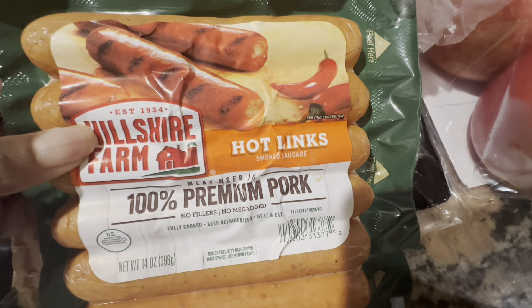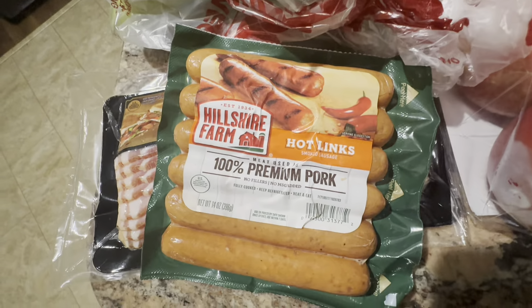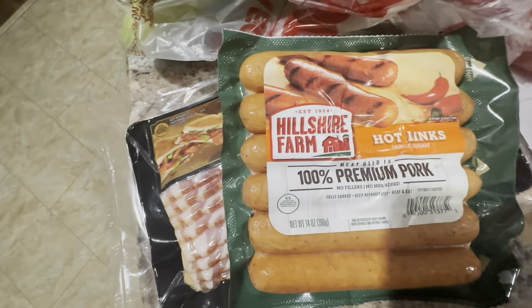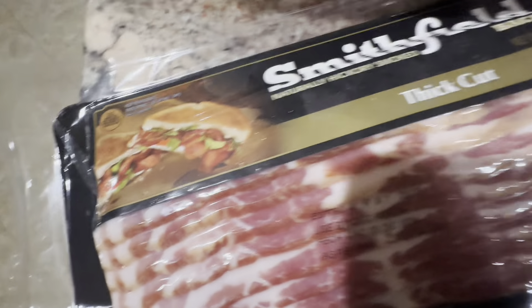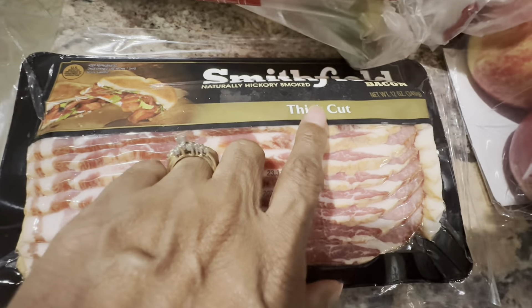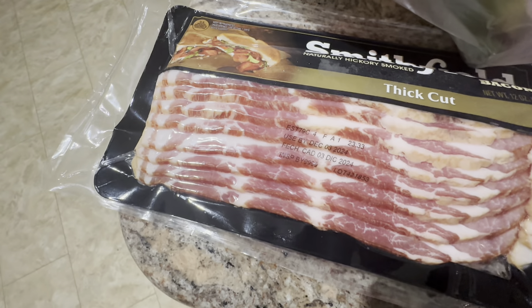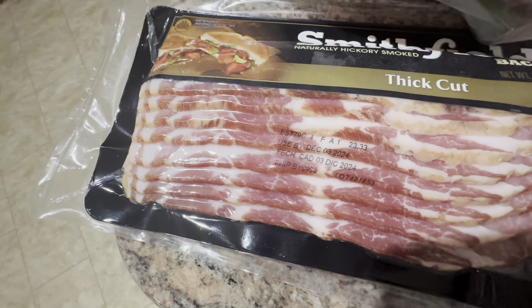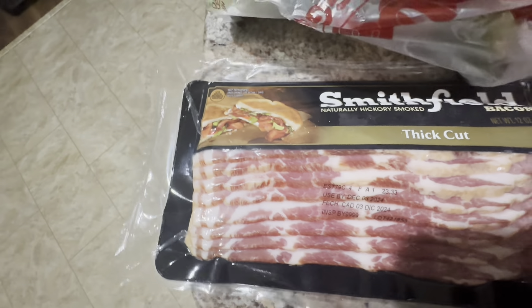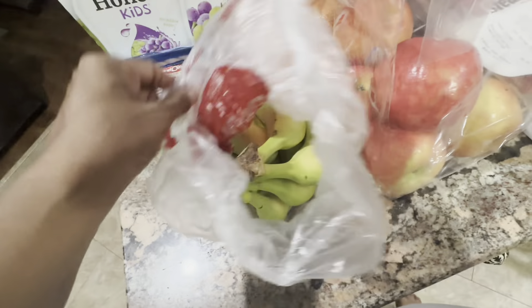Then he picked up some Smithfield thick cut bacon — this is some good bacon, thick cut, yummy. If you get Smithfield you're getting some real pork. That was $3.99, which is a great deal to get bacon for under five dollars. My husband also picked himself up some bananas — he absolutely loves bananas. We like to get them with a little bit of green so they'll last a bit. Those were $1.09 for a pretty good amount of bananas.